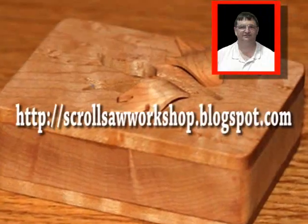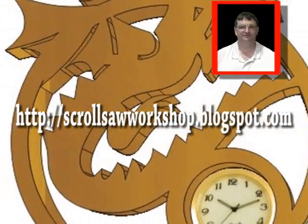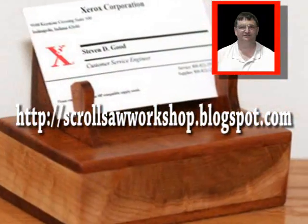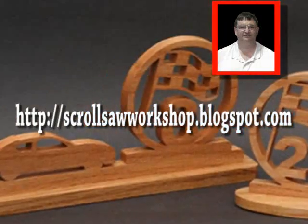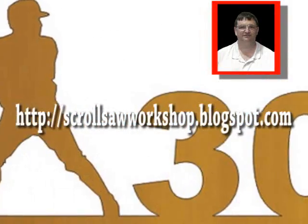Make sure you sign up for an email subscription so you won't miss a single free pattern or video demonstration. Check out the archive links in the upper left hand part of the screen — you don't want to miss any of the older posts where there are lots of patterns and videos for you to watch.